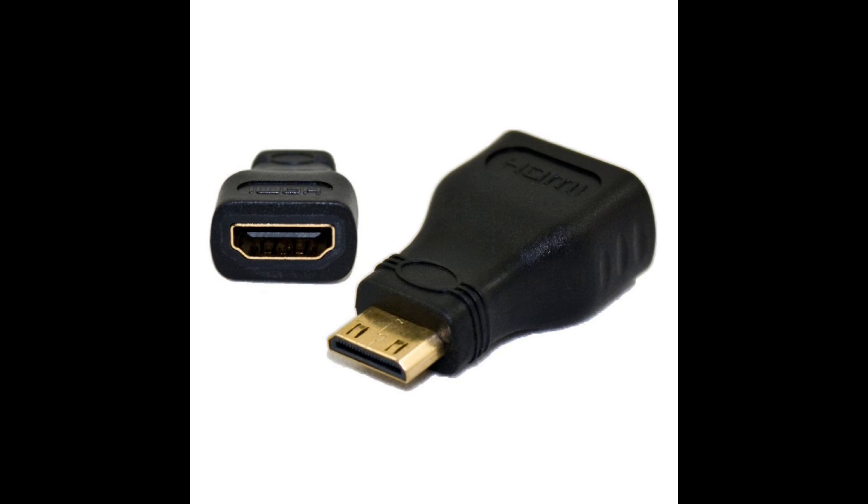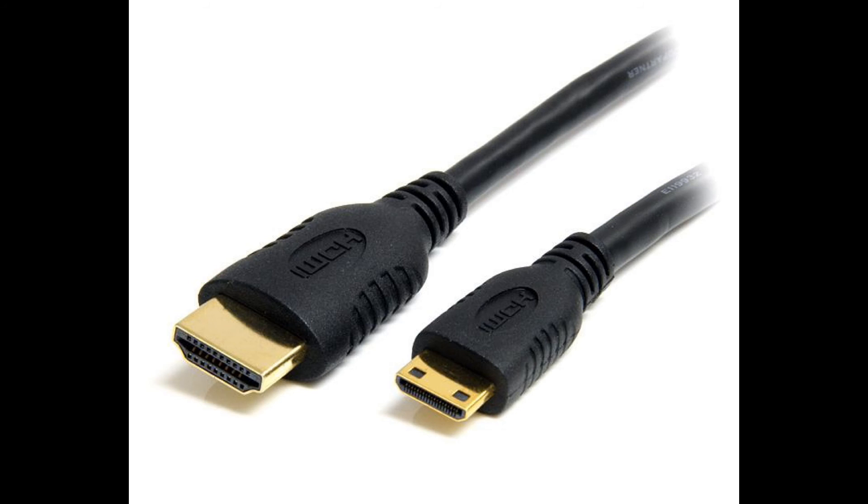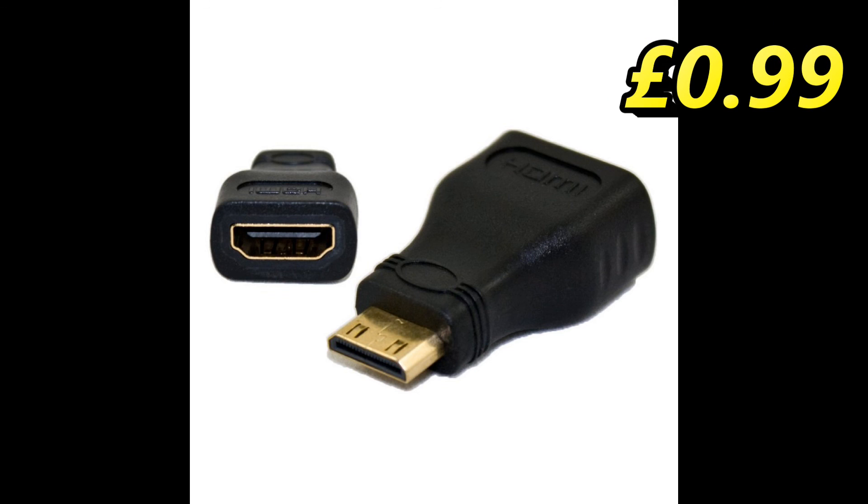Next, we need to get the Pi Zero to output to our TV. You'll need to buy a Mini HDMI Type-C Male to HDMI Type-A Female adapter, and you'll need to connect a full-sized HDMI lead. Or alternatively, you can buy a Mini HDMI Type-C Male to HDMI Type-A Male cable of the required length. The adapter costs £0.99 on eBay.